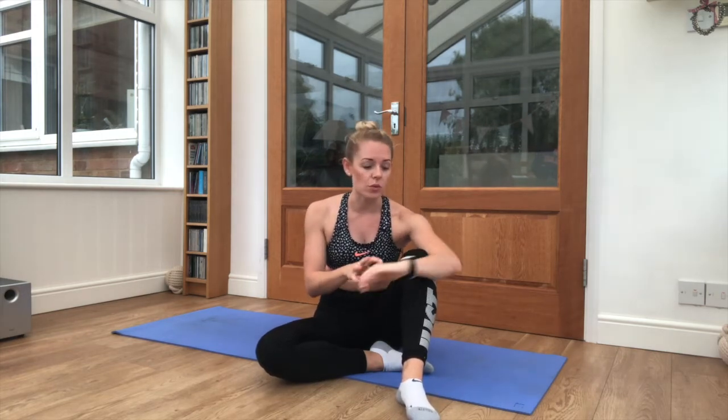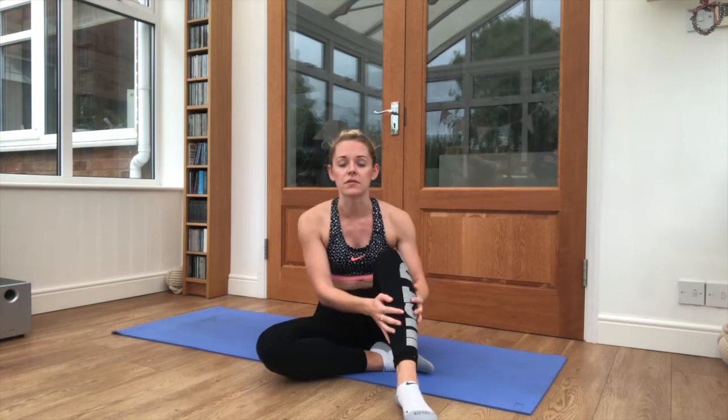Good morning everyone, I'm Amy, I'm AJ Alphazza, the trainer and this is going to take me through a 6 minute core workout. Don't need any equipment, maybe just a mat or a soft surface to lay on.